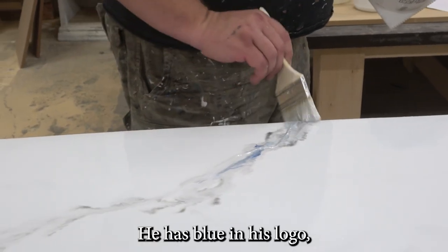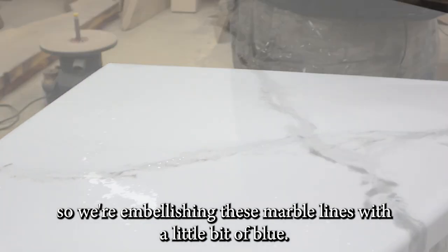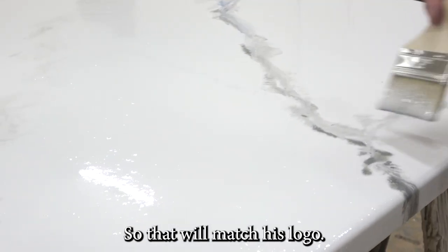This is for an attorney whose logo has blue in it, so we're embellishing these marble lines with a little bit of blue so that it will match his logo.